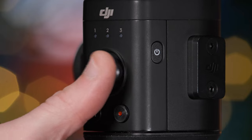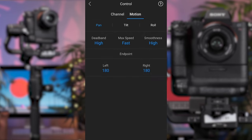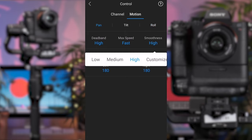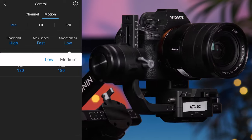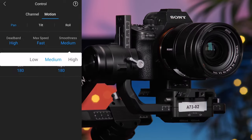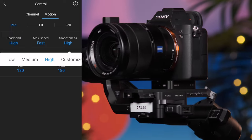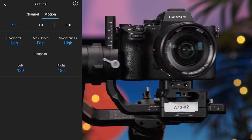The joystick also allows you to control the tilt, pan and roll, and can be adjusted via the control drop down in the user profile using the same speed and deadband workflow. An additional smoothing option is also available for the joystick, which simulates a speed ramp change at the beginning and end of your movement. When the smoothing number is low, the pan or tilt axis will stop immediately once the joystick is released. If the smoothing number is high, the axis will continue to move through the angle after the joystick is released and will come to a more gradual stop.